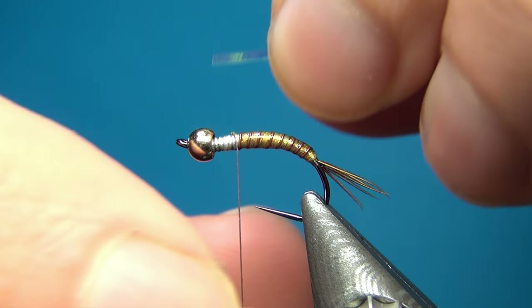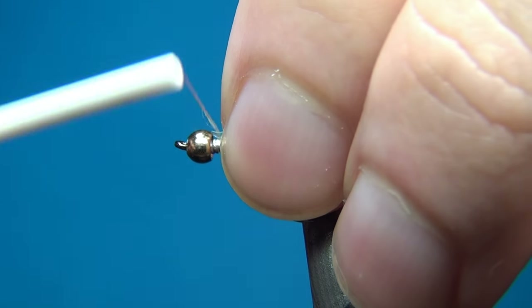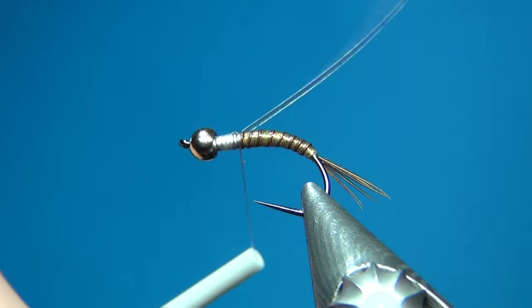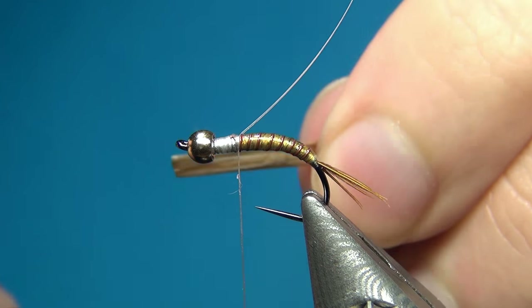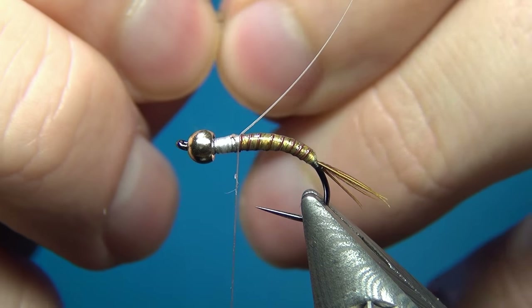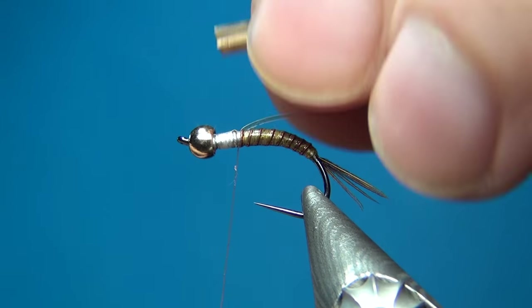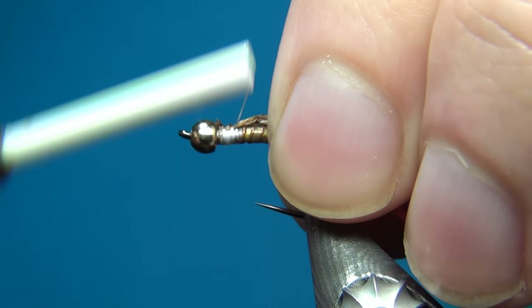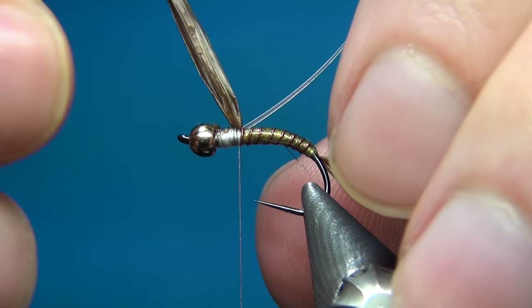Then I'm taking some pearl tinsel in medium and tying it in right on top — this is going to make a little flashback on the fly, so make sure it is really centered. Then I'm going to take the Swiss straw. When you get it out of the package it's bundled and quite thick, so what I do is unfold it, cut it into four pieces, and then bundle or fold it a little bit so it's not too wide. I'm going to tie this in on top as well, making sure it folds over nicely.